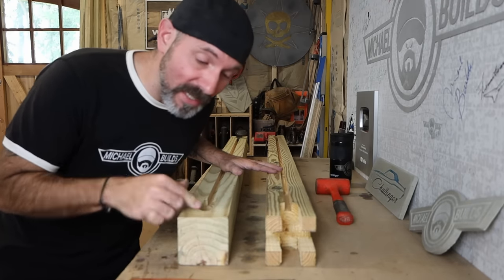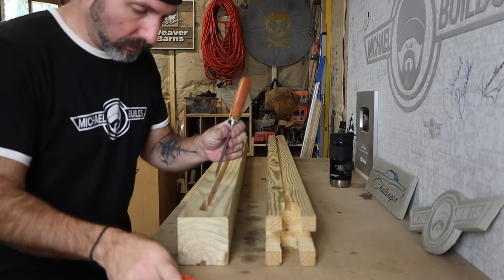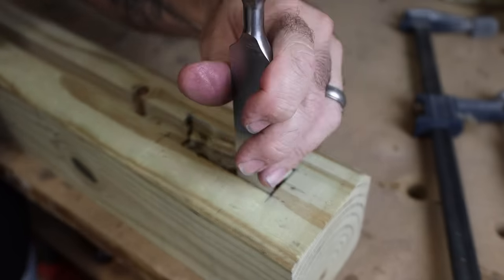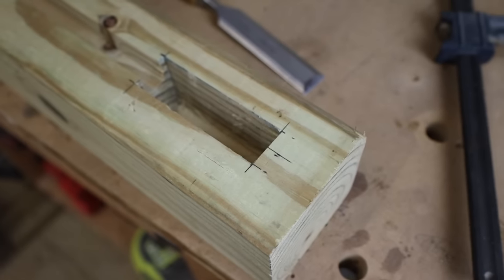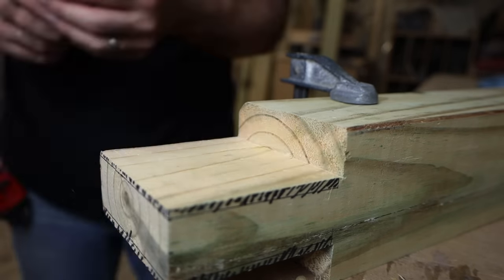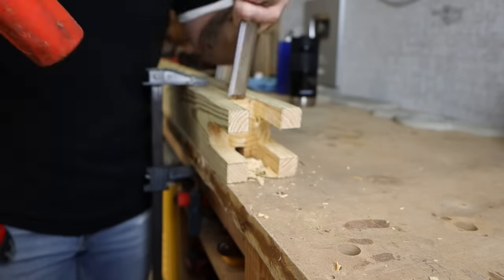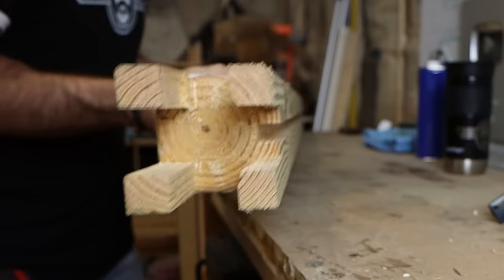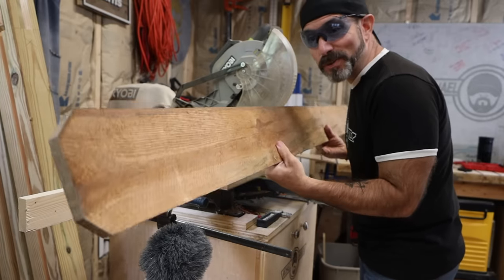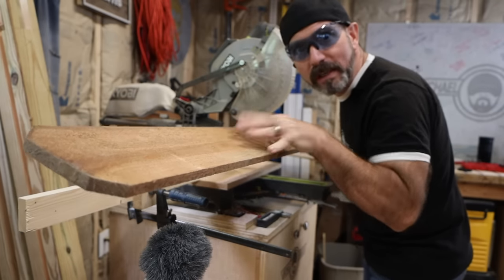Now for the fun part — getting to clean up all the mortise and tenons. This is where our nice sharp chisel is going to come in real handy. Now I'm going to cut the back and side panels out of regular dog ear fence panels. I got real lucky — I was able to get a hold of some cedar natural toner. Really like the color of these.